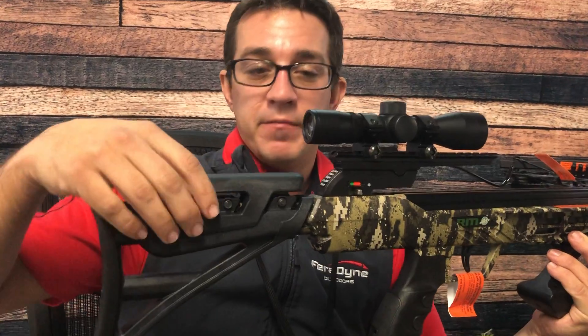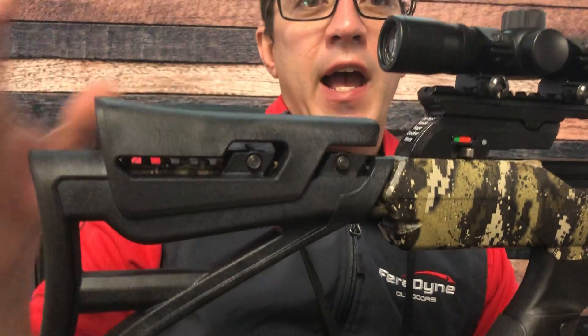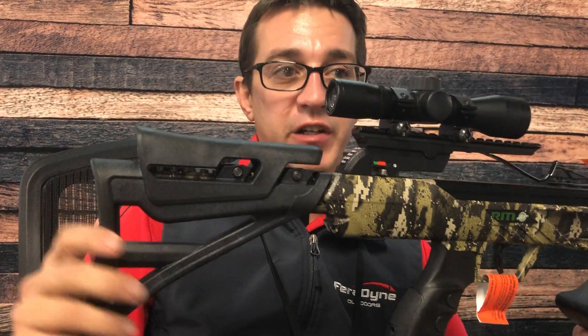Simply take your Allen wrench, loosen the bolts, pull them out, and adjust your buttstock either out or in to your desired location. Tighten the bolts back up and you're good to go.